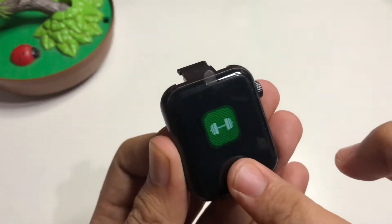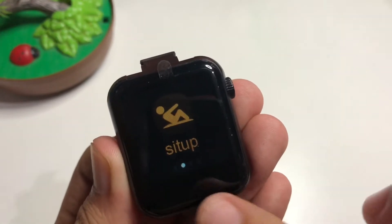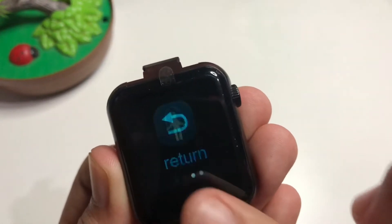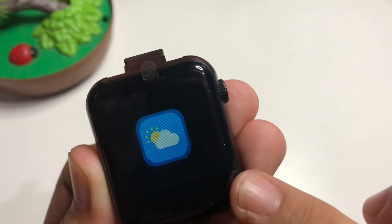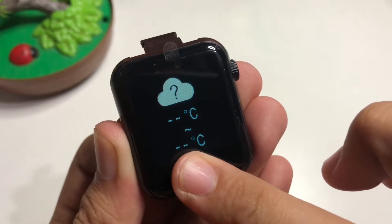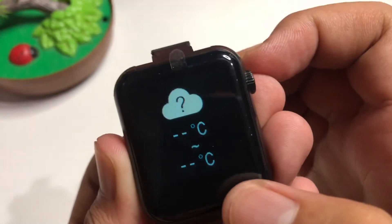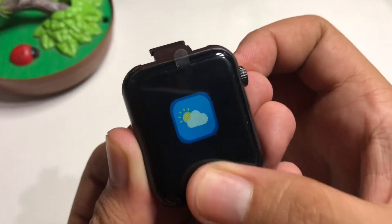There's also what looks like a sports section with step, sit-up, and skip modes. And there's a weather feature — I'm not sure if it's really working, but it shows degrees Celsius. We'll find out later.